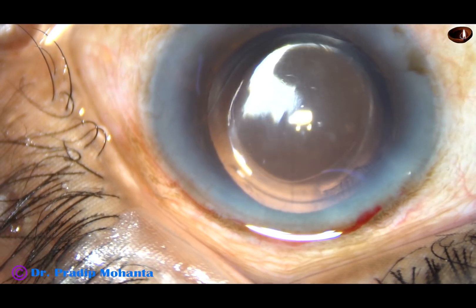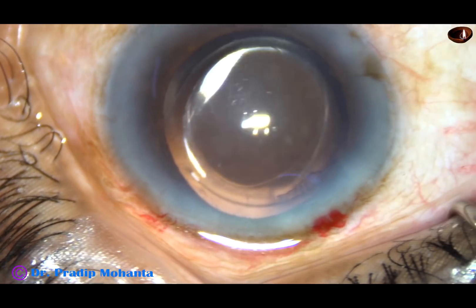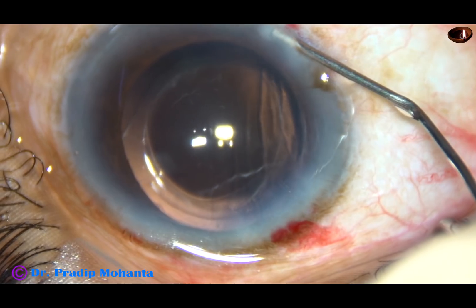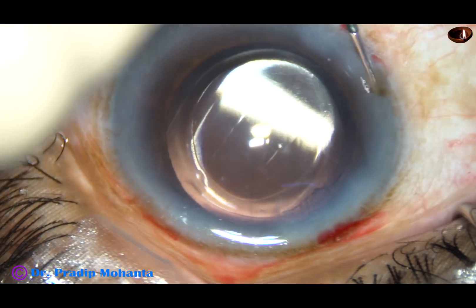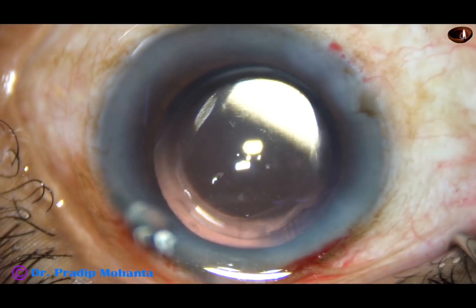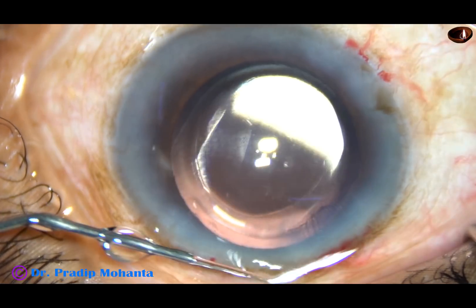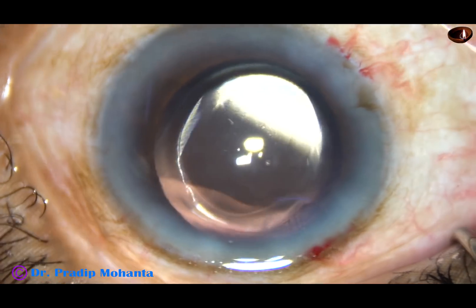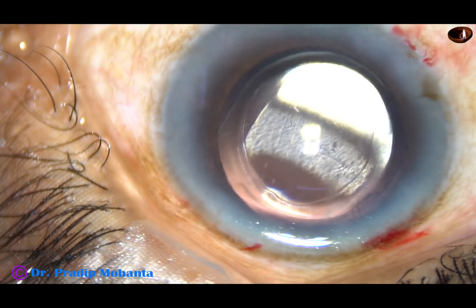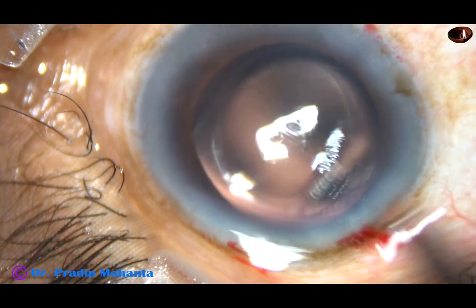Now the side ports are hydrated so that these stab wounds close. You must remember that if these side ports are very small, they get stressed and more hydration is required. If they are of medium size, hydration required is not much.